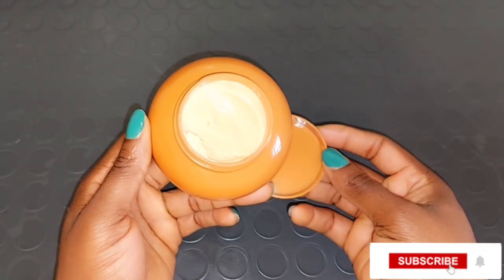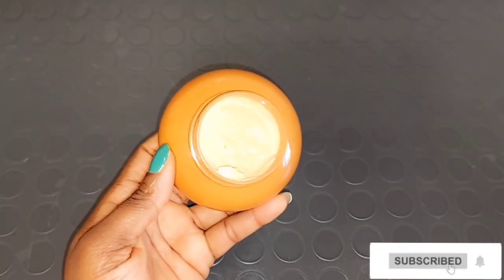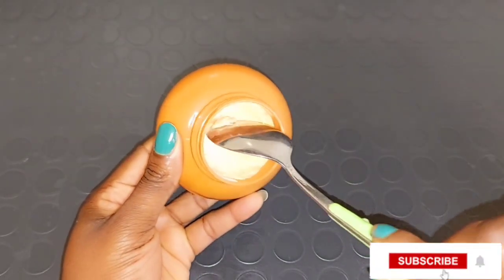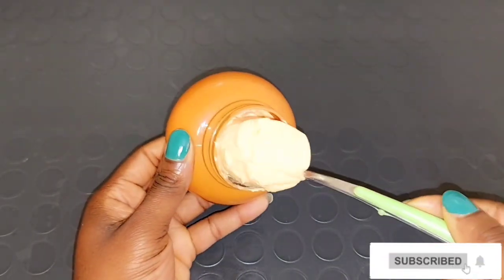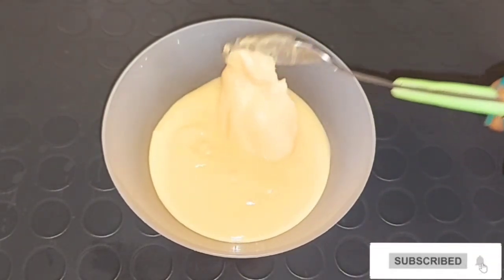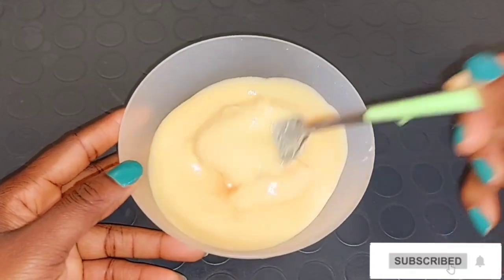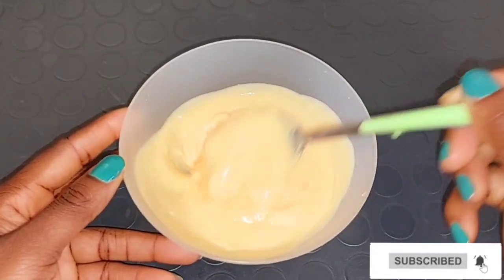The two creams do the same thing — it's just that one is in lotion form and the other is in a tub. Both are for the body, not the face. You can see this one is very very thick while the lotion is very very watery. So I'm going to be adding a spoon of the tub Ever Sheen cocoa butter body cream into the lotion and mix them together. Now I'm going to show you the difference between the lotion and the tub — you can see how watery the lotion is versus how thick the tub cream is.